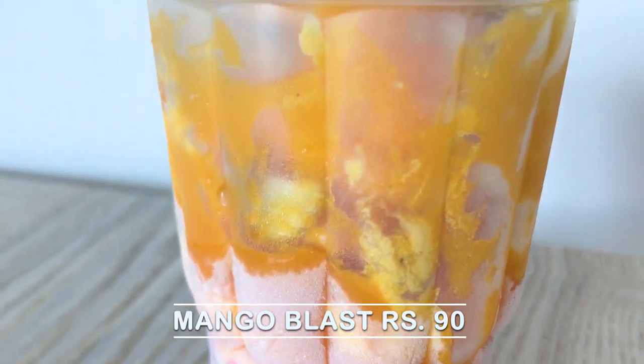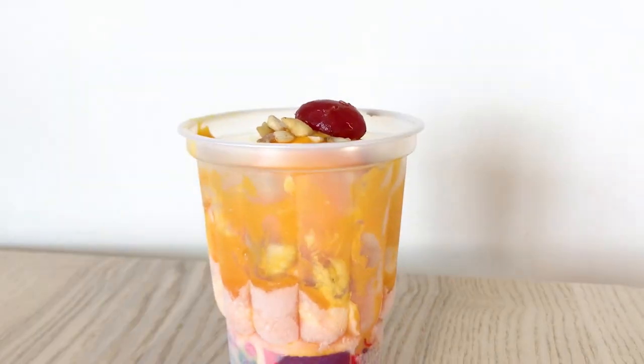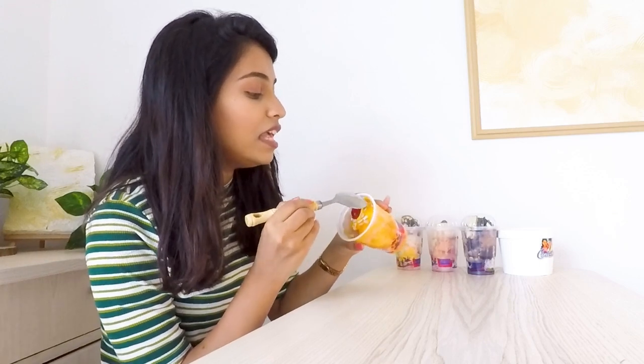I think I will start with the mango one. I have a Mango Blast, which is very tempting and smells so delicious. Mango is my favorite fruit and I am specifically trying this flavor since it is mango season. They also provide a lot of wooden spoons but I am going to use my household spoon. This was for Rs. 90. The first layer is cherries, then cashew nuts, then mango pulp, and mango ice cream.